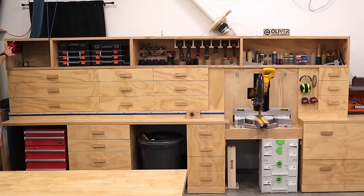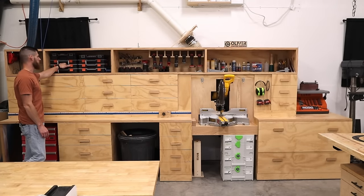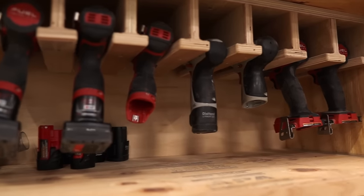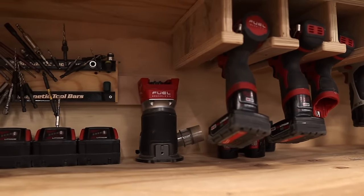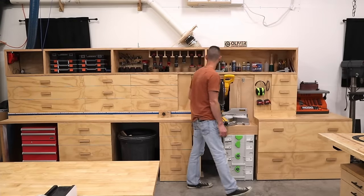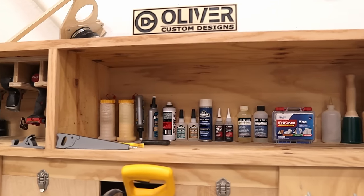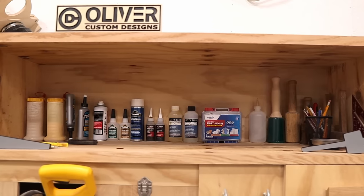I've got the charger for the Milwaukee and some old Craftsman drills. Here I have commonly used small parts, quarter-20 fasteners, magnets, all my drills and batteries. I use the Milwaukee platform. Most common bits that I use, my glues, super glues, a little epoxy, first aid kit, mallets and pencils.